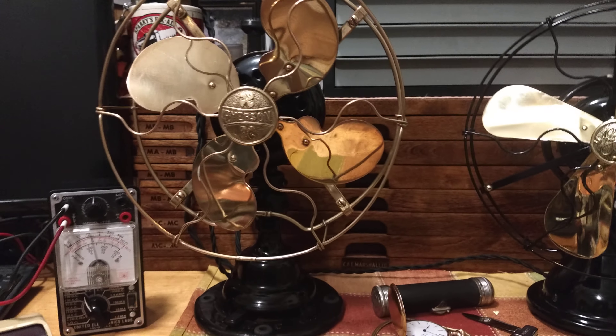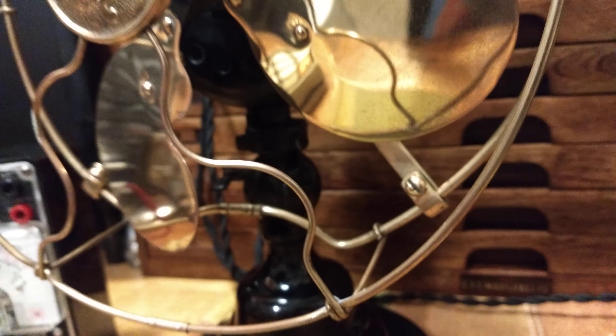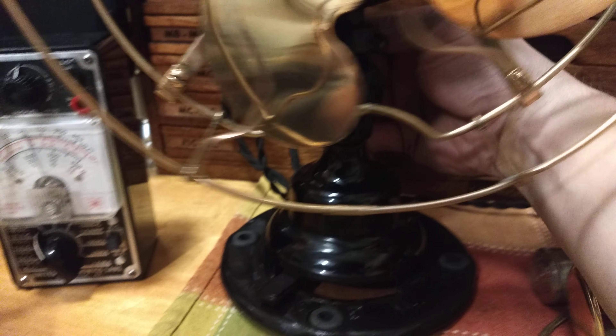The Emerson didn't require much in terms of repairs. Usually most of the parts are good, except for the pot metal collar and those ball detent wheels. On this one, the ball detent wheel is taken care of and the directional collar works just fine.